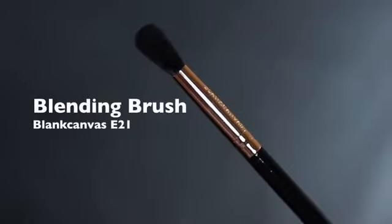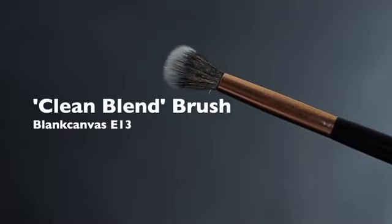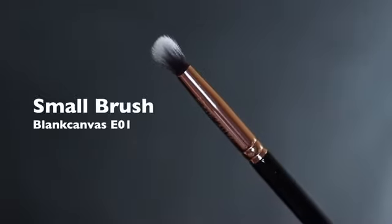As far as brushes go, you're going to need a blending brush, a flat brush, a clean blending brush — which I'll explain a little bit later — and also a smaller brush just for any detailed work.